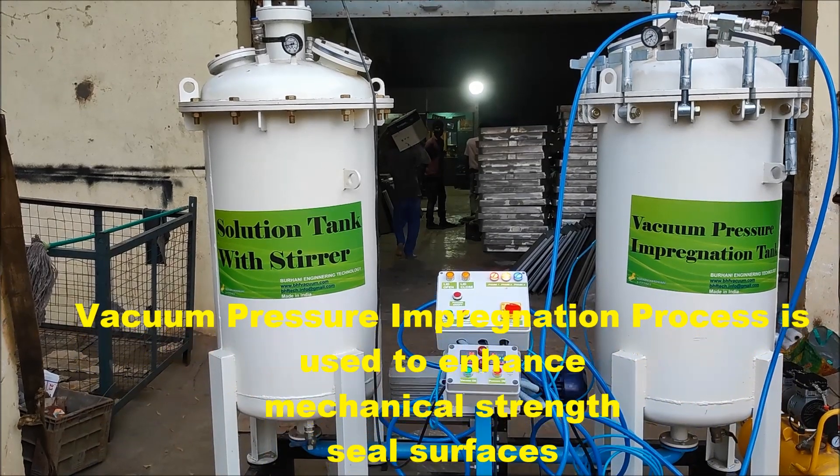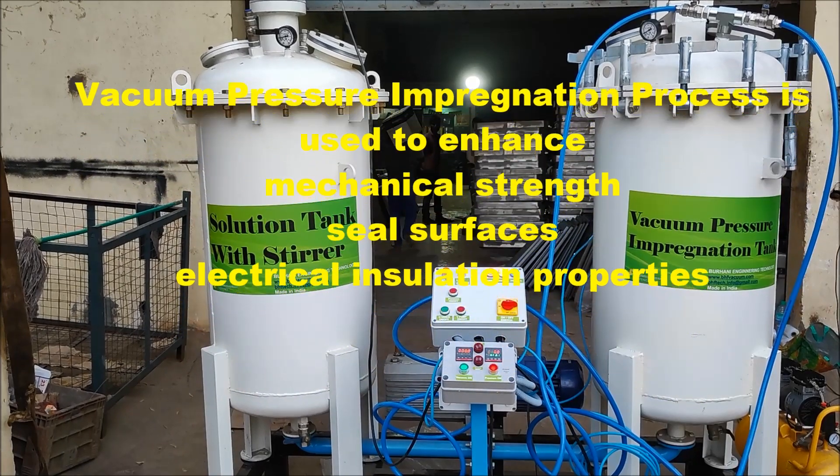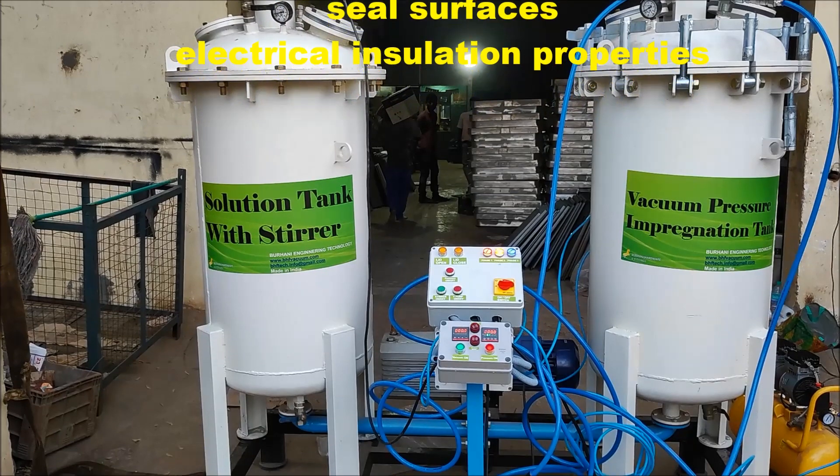Vacuum pressure impregnation process is used to enhance mechanical strength, seal surfaces, and to enhance electrical insulation properties.